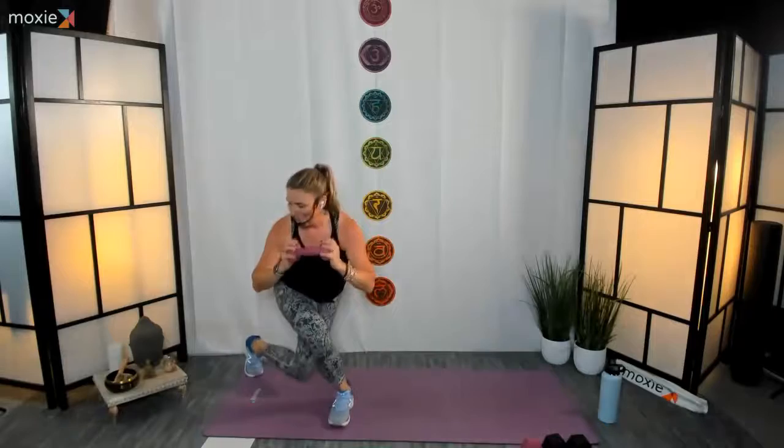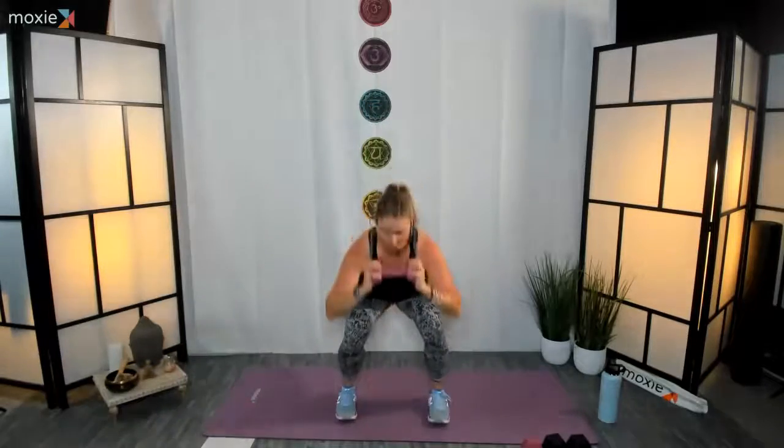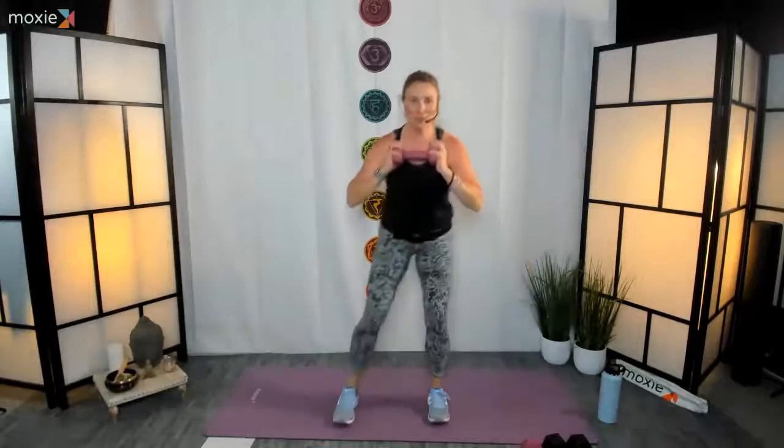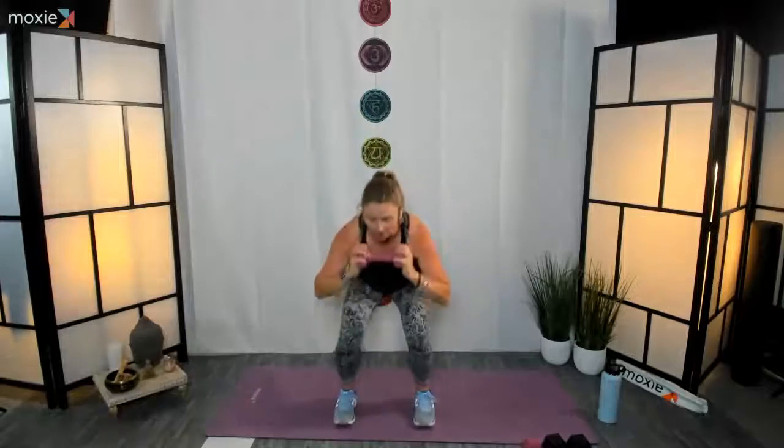A little squat in between both sides, nice and steady. Tall through the spine. We are twenty seconds in, twenty-five to go. Keep it going for ten, nine, eight — that's it, keep going. Three, two, and one. Nice job, fantastic, well done!